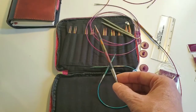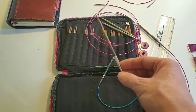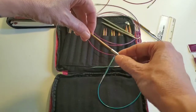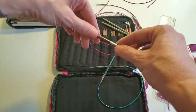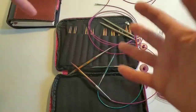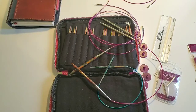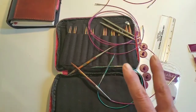Another issue that could potentially come up - I personally haven't had this, but my neighbor did. She purchased a set of the Caspian and right away when she went to screw in one of her tips, the wood came right out of the metal. That's very disappointing when you receive your needle set and you're not able to use it. Again, she called the company and right away received replacement needles - they were perfect and she never had another problem. So those are two things you definitely want to watch out for: check everything as soon as you receive your needle set.